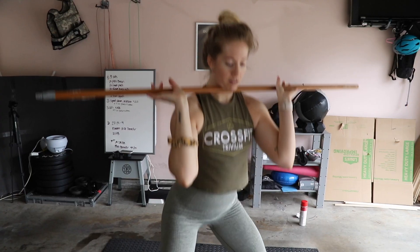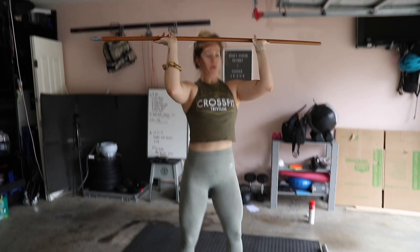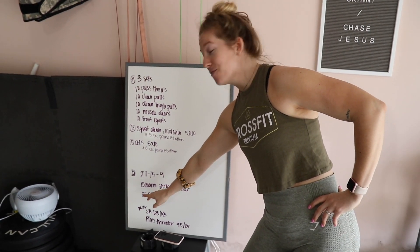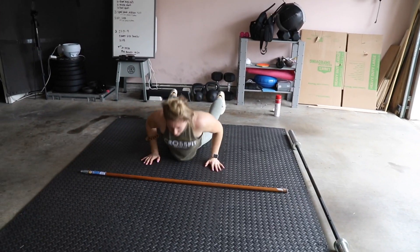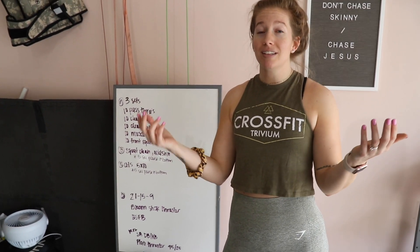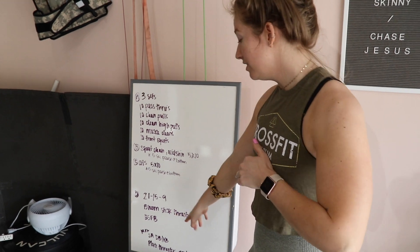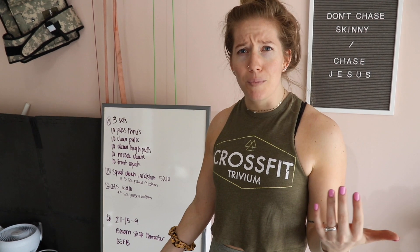For the Metcon: broomstick thrusters — when you read that, you can laugh, it's hilarious, but they're still going to be great. And then broomstick facing burpees, which are terrible no matter whether you have a barbell or not. So 21-15-9 of those together. If you have dumbbells, a kettlebell, or a barbell, you can absolutely substitute those in for the thrusters. Single arm dumbbell or kettlebell thrusters, or a plate thruster — really anything weighted, honestly.